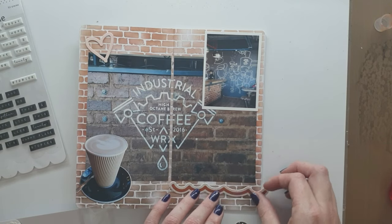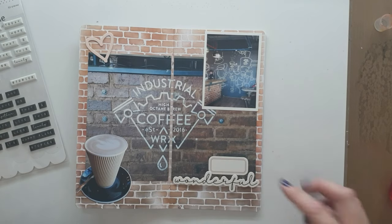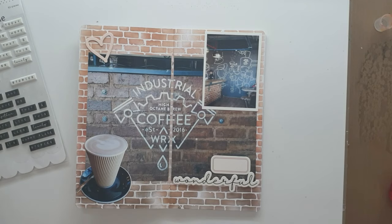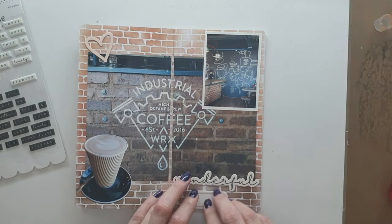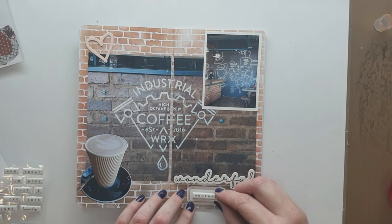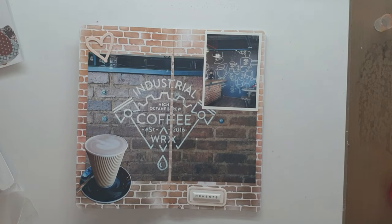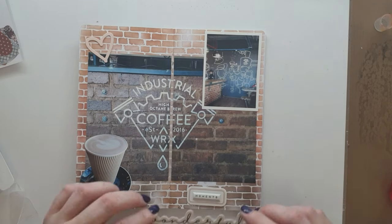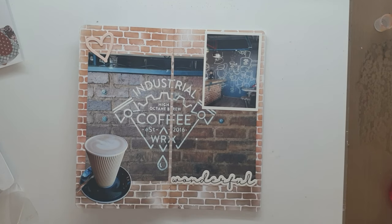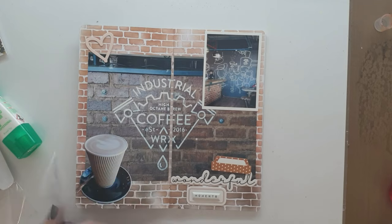I'm playing around with some Felicity Jane — this is from the Rebecca kit — die cuts. There's one that says 'wonderful,' and then there are puffy stickers left over from the Shea kit that I'm going to use, and it'll say 'wonderful moments.' More than just the coffee, it really was about the day for me. It was an important day and a wonderful moment, and to at my age start my own business was kind of huge.